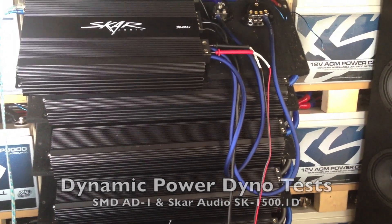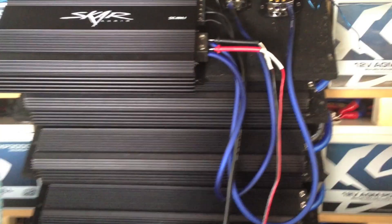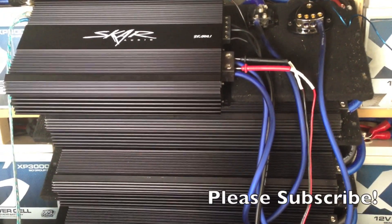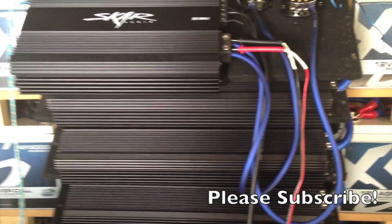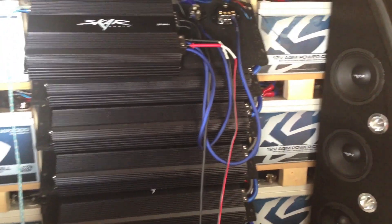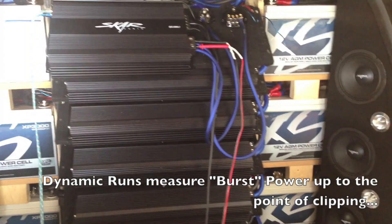That's where we have our battery bank to power it. The amplifier dyno is plugged into the power and ground inputs of the amplifier — that's where it draws voltage from. Then we have the speaker outputs going into the AD1, which reads the power and dynos it. We're getting the signal from the deck up front, which has the SMDCD in it.